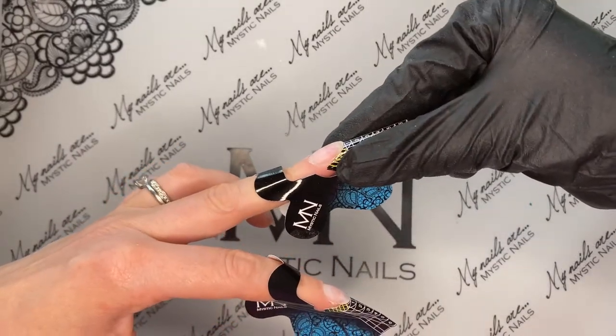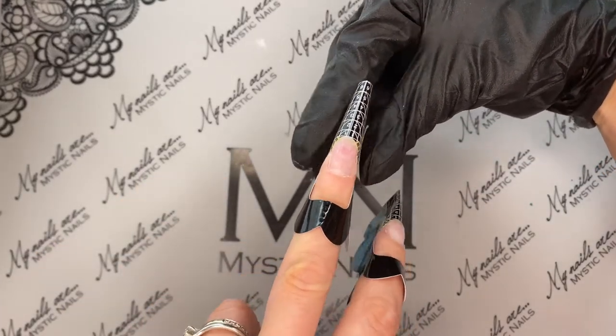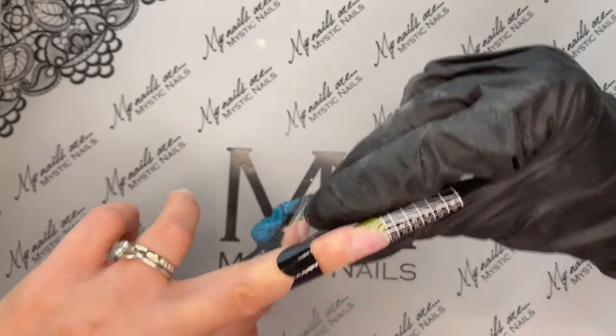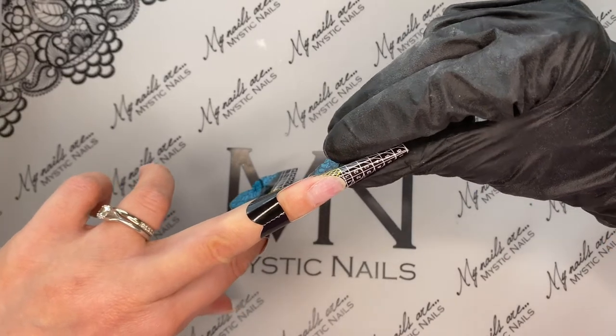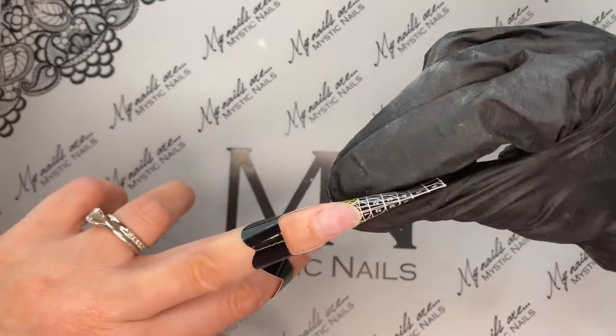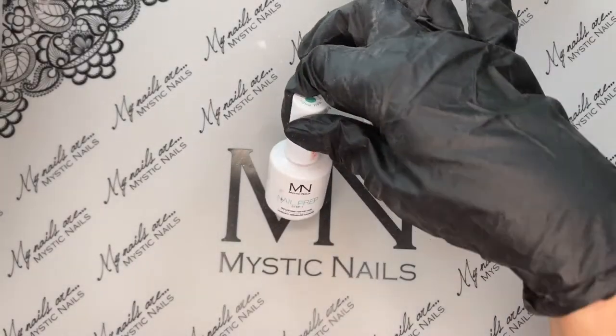So I pre-prepped my nails before I started filming, and there's the application of the sculpting forms going on. I always sculpt my own nails — I very rarely use tips. I wouldn't say never, but I rarely use tips on anybody I'm working on. Sculpting forms all the way for me.